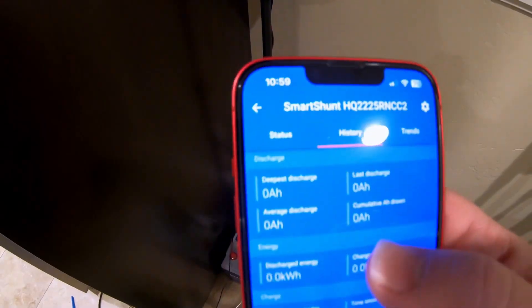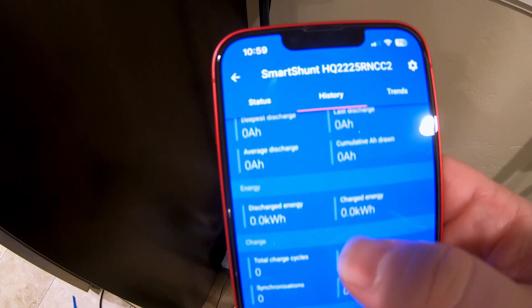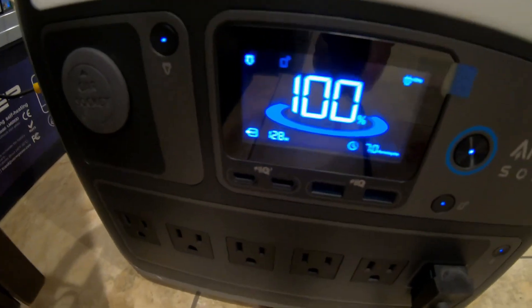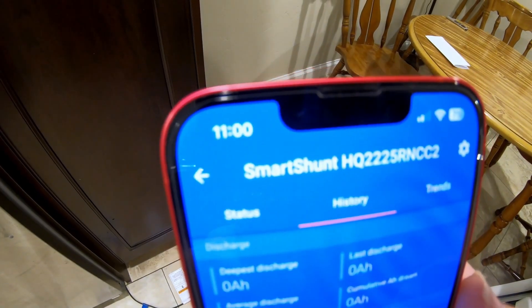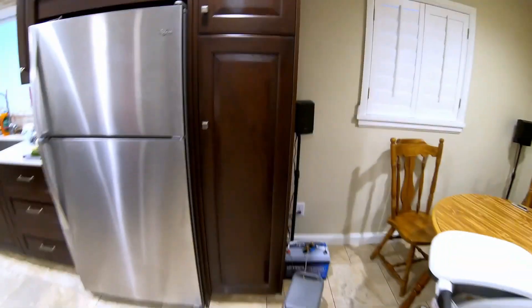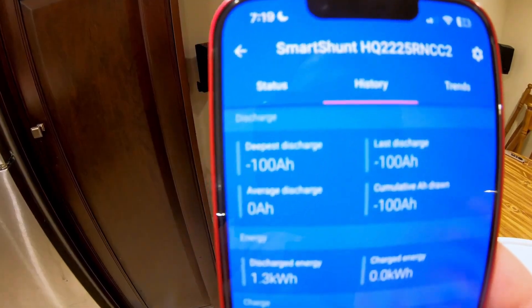On the Victron smart shunt everything is zeroed out. The fridge is pulling just over 100 watts. Perfect timing — 11 a.m. on the dot. Let's see how long this runs for.